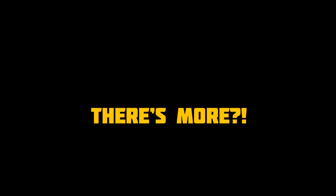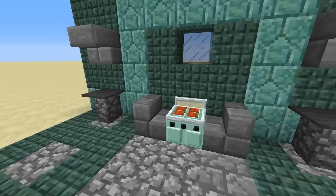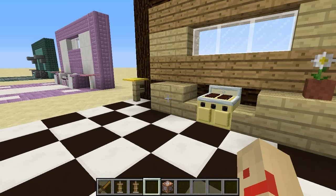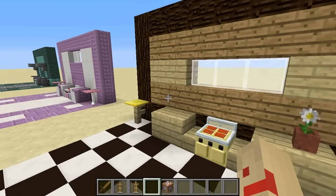But wait, that's not all! The Grillmaster comes in a variety of colours, such as The Mint Classic, Bubblegum Pink, and of course, Cottage Lemon. And these all come at the low, low price of absolutely free!